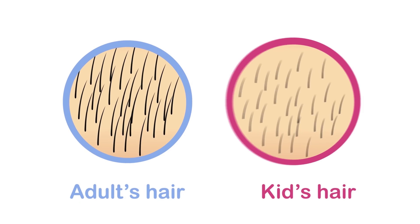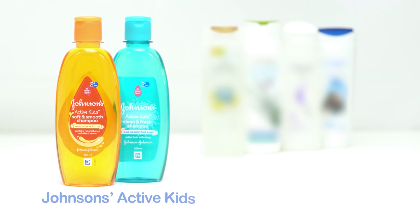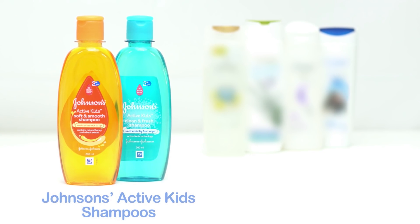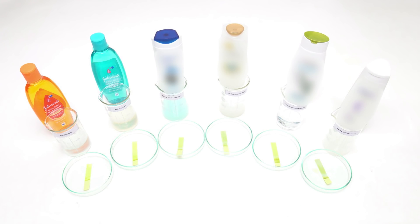Kids' hair is only half as thick and long as compared to adult hair, making it weaker and prone to damage. Let us test the mildness of Johnson's Active Kids range of shampoos vis-à-vis family shampoos using a pH strip test.